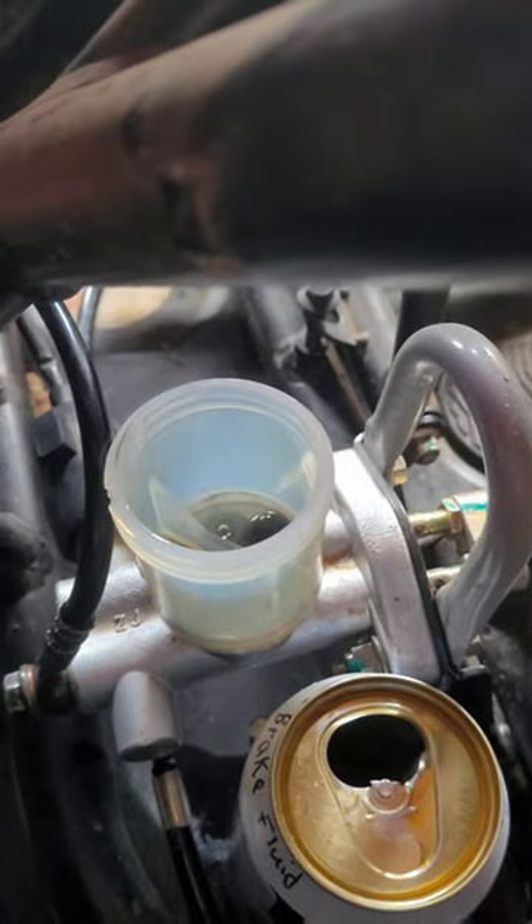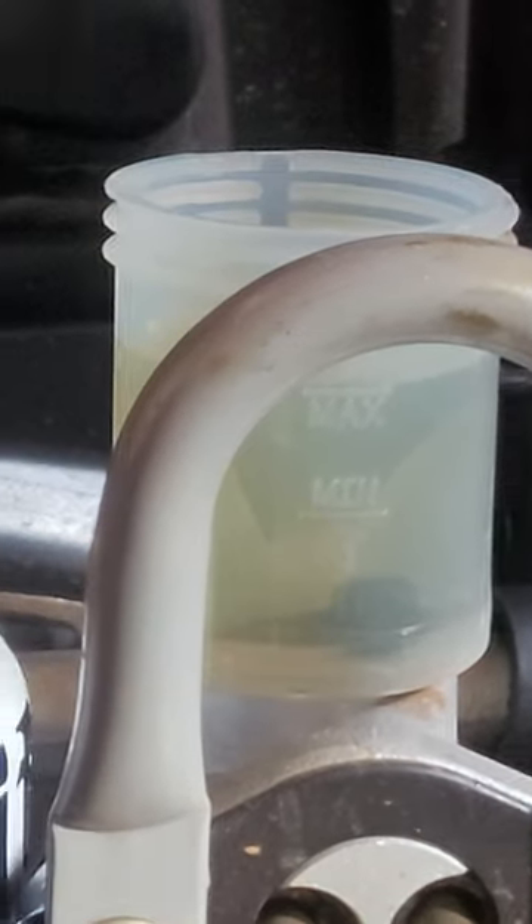Take out the master cylinder to be washed. Now that I've removed all of the brake fluid, fill up the master cylinder and put the top on, but don't put it on all the way — you need it to vent like that.